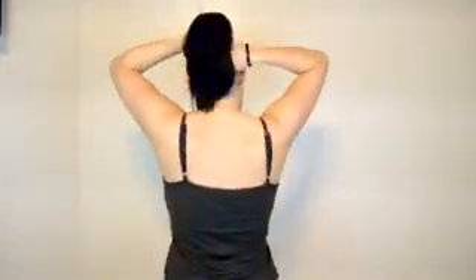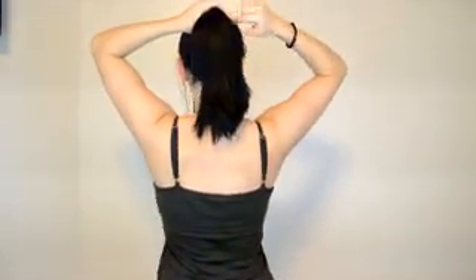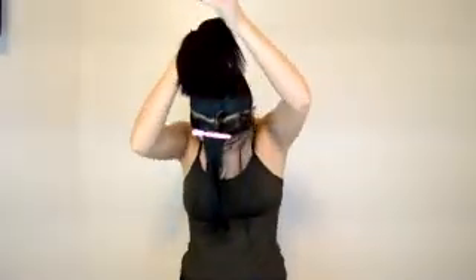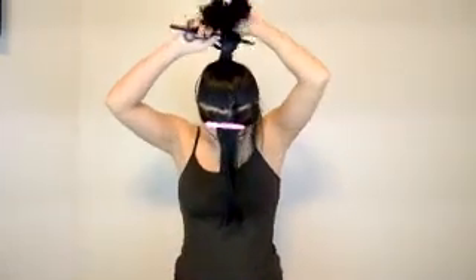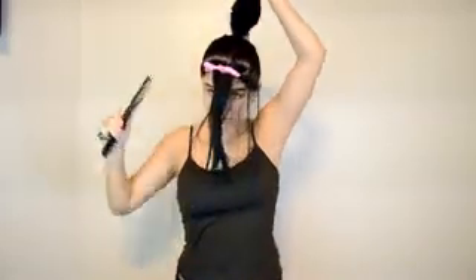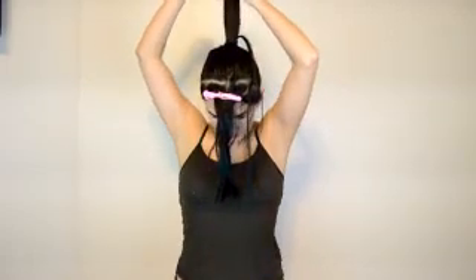As I start, like, medium — right about there. I'm going to clip it. Determine where you think you want to start. My thing is start small and go big, slowly, so you don't cut off too much and end up regretting it.